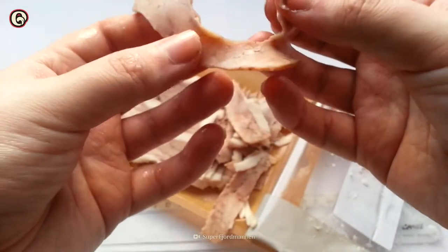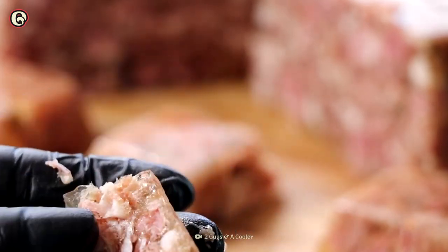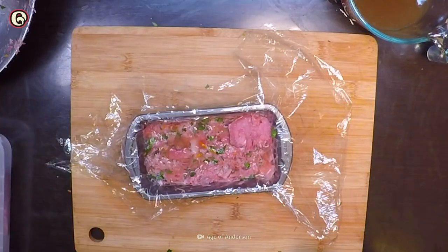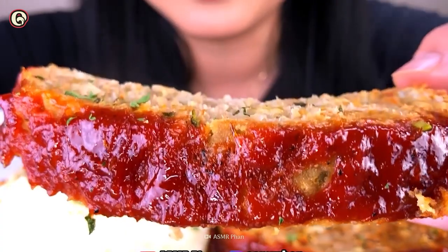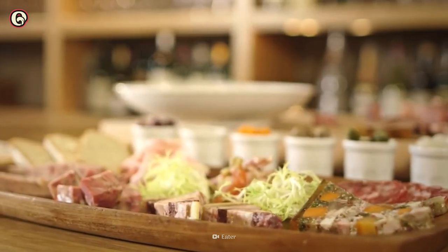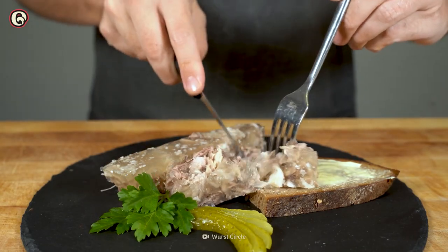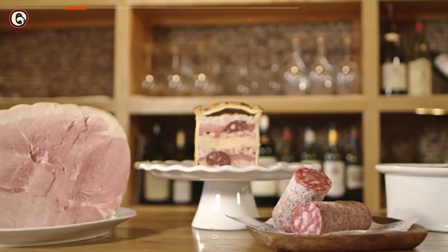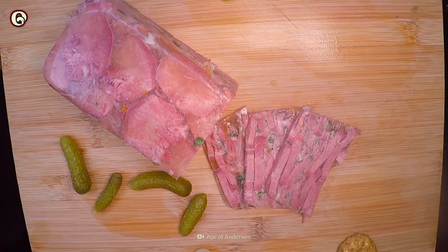Like pate, head cheese is a terrine — a mix of meat and a savory gelatin called aspic. Cooks mold the ingredients in a loaf-shaped pan and typically serve it cold and sliced. It may resemble a meatloaf, but once sliced, it's treated more like deli meat. You may find it nestled beside some cheese on a charcuterie board or served on a thick slice of bread with butter or mustard. While you can make terrines with various types of meat, head cheese is usually pork — specifically, it uses a pig's head.